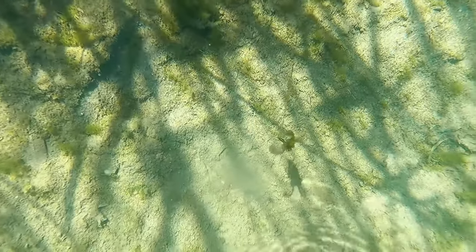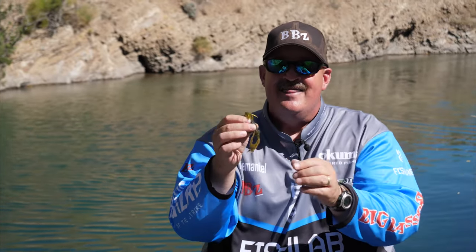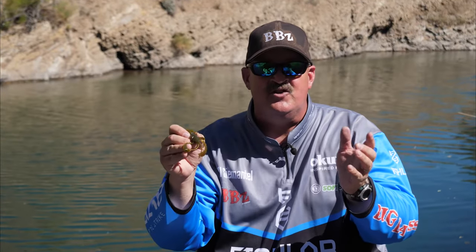Great arm action with the claws. We also added a skirt to give it bulk, and that way you'll get a slower fall, which means you could use heavier weights. You can punch and flip this, but anybody who knows how to flip and pitch the claws, there might be a little issue.